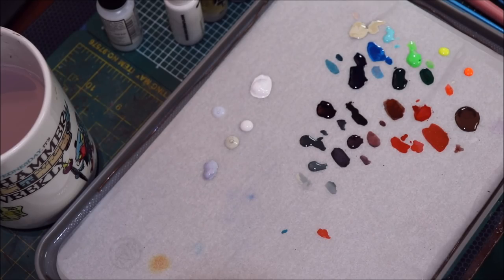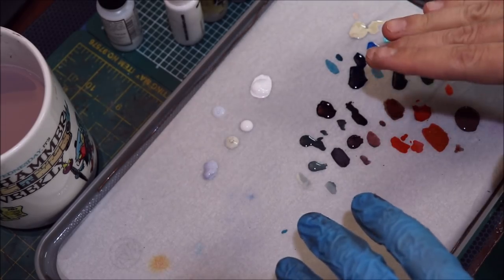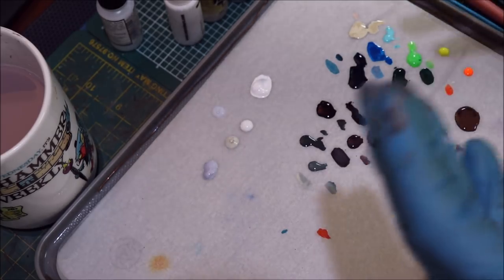Hello everybody and welcome to another hobby cheating video. Today we're going to talk about painting the color white. The two most difficult colors to paint are generally white and black, and they're usually also the colors that I see people have the most challenges with and make the most mistakes with.